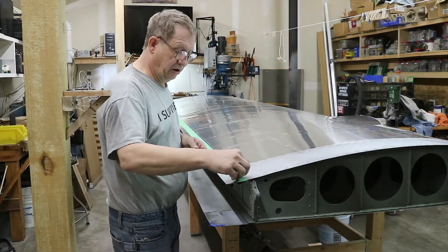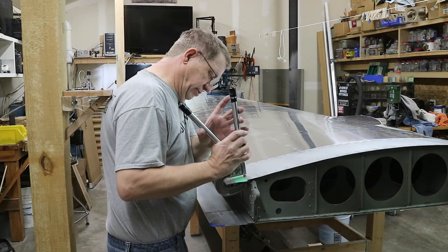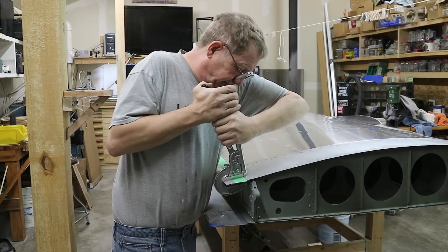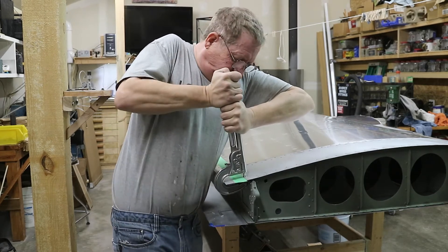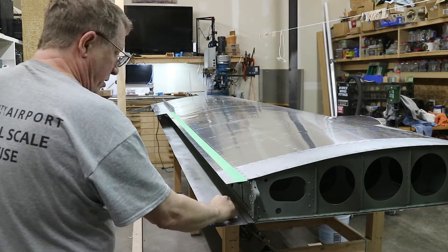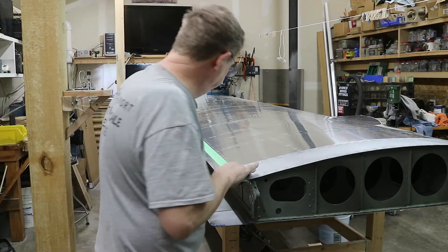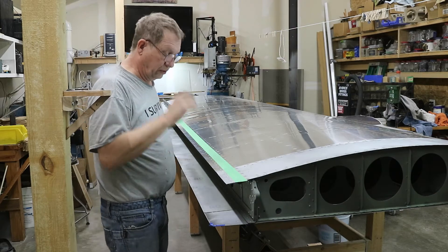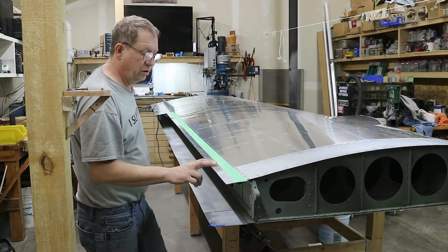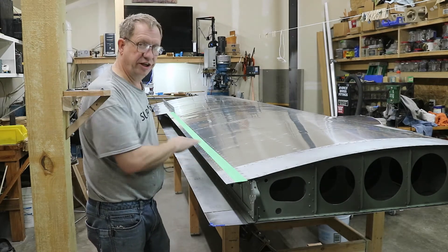So the last one here - this last little strip is number fours, which challenges my muscles. Looks good - that's it for the top row, or the forward row. Now I'll start working on the trailing edge row. I'm going to put all the rivets in and then use a backer to rivet against, to try to keep this as straight as possible.